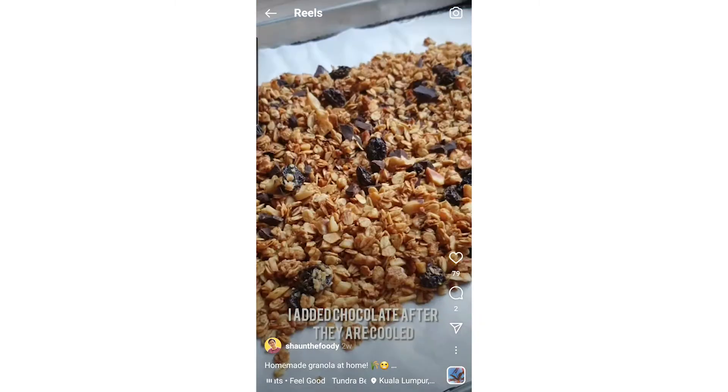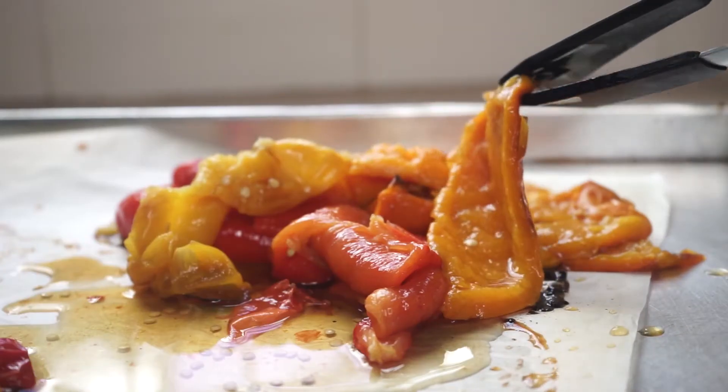Hi, I'm Sean. I'm a home cook and foodie from Malaysia and today I am making ratatouille.